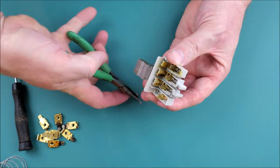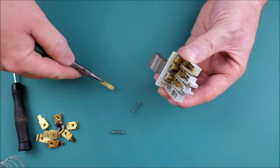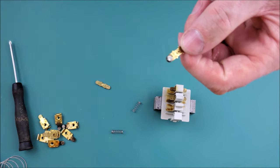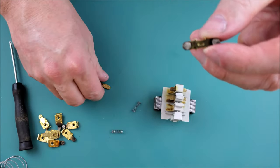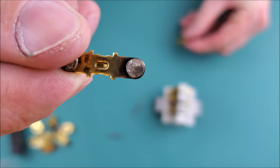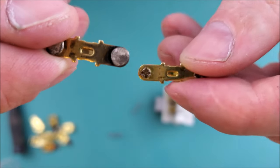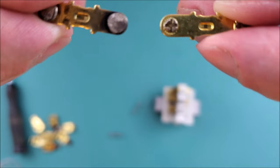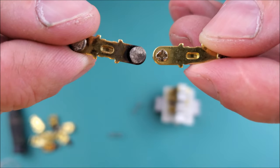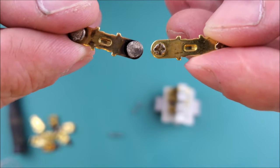Here is a high-current-carrying contact — pitted, worn, and with carbon buildup. Next to it is a smaller auxiliary contact that is not pitted or worn but is not designed to carry a lot of current. I want you to see that inside this contactor there are different-size contacts designed to carry different amounts of current.